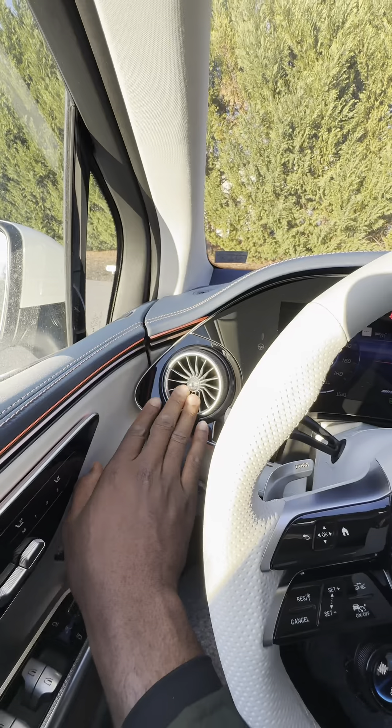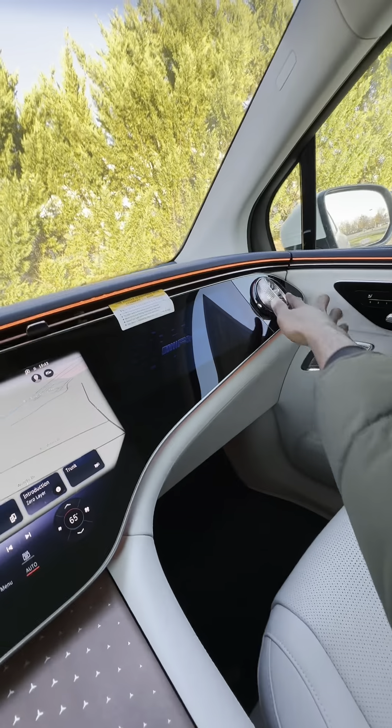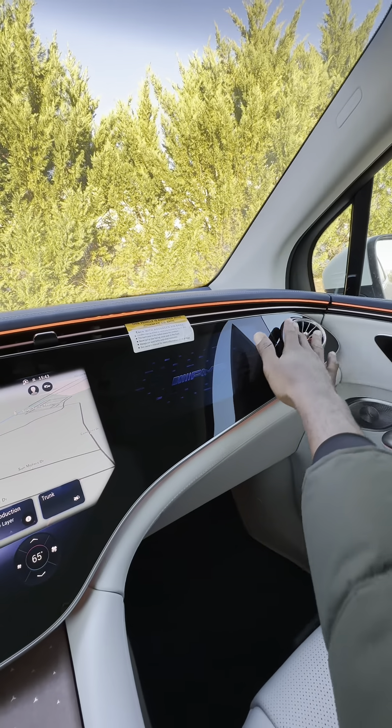This is the drive selector — this is also the drive selector. It's easy to move it in any direction you want.